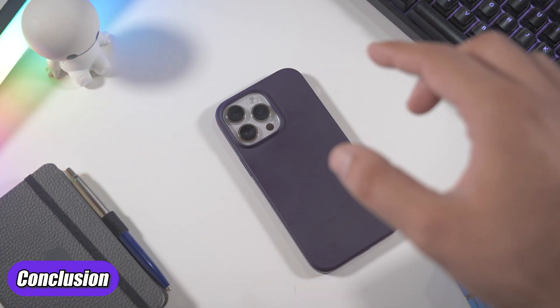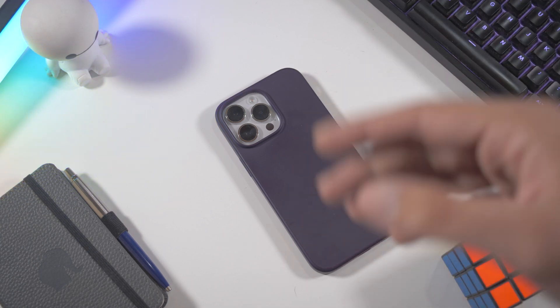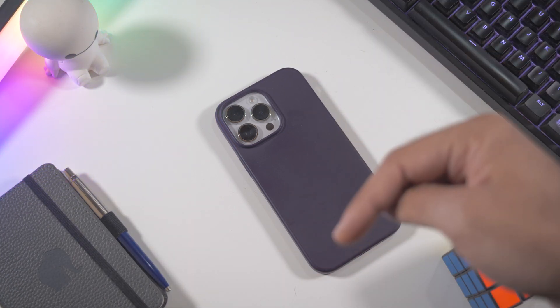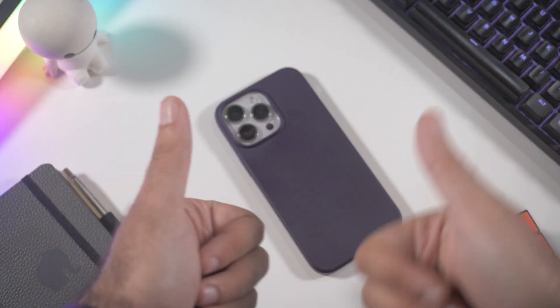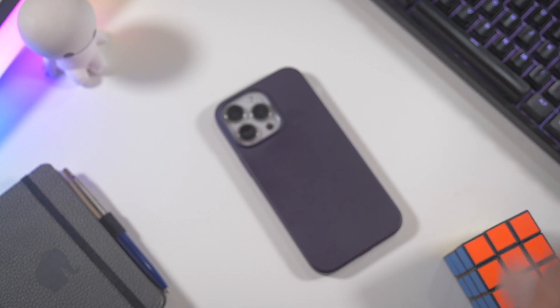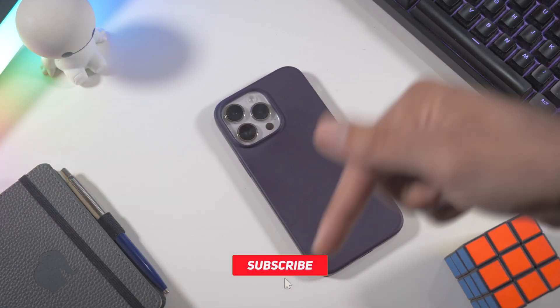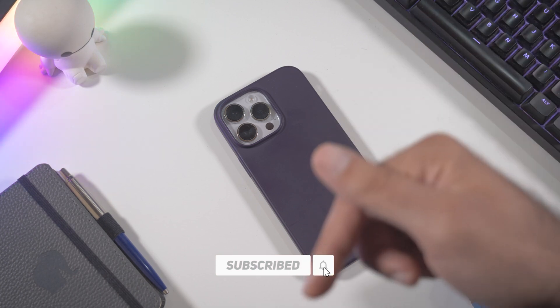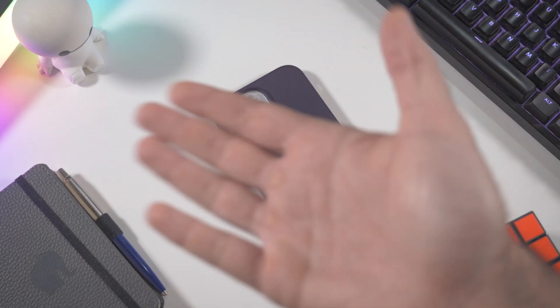Those are some of the main features in iOS 18. If you know of other new or hidden features, let me know in the comments so we can share them. If you liked the video, hit the like button — it's free. And if you haven't subscribed to the channel, click the subscribe button below. Thanks for watching and I'll see you in the next one!